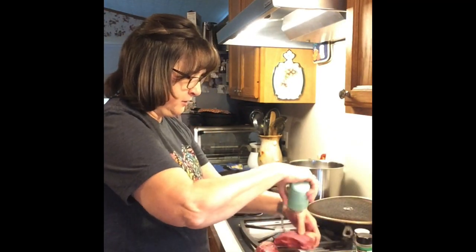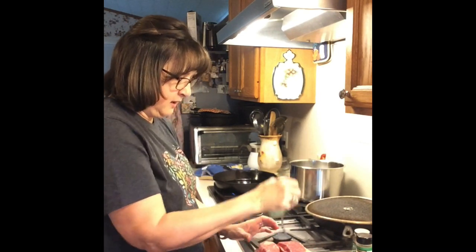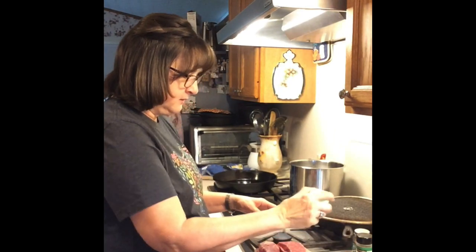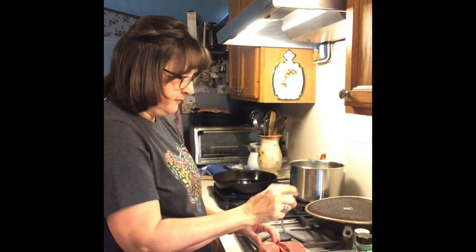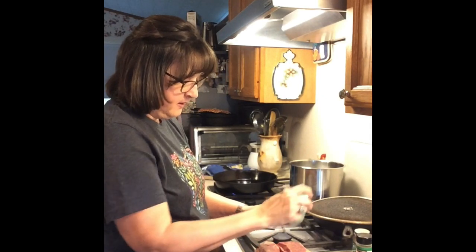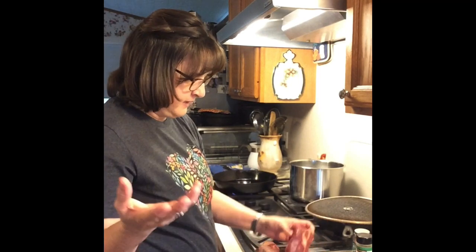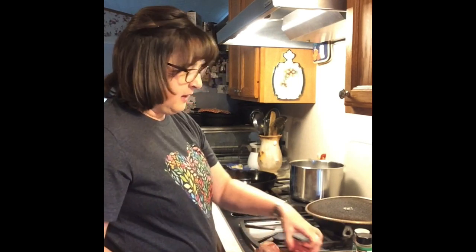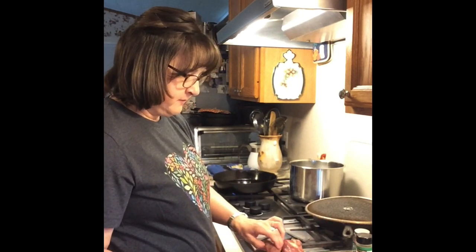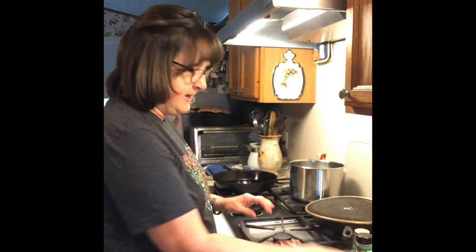Of course, you'll need your salt and your pepper. You can use kosher salt — I'm using Redmond Real Salt. You're also going to need thyme, rosemary leaves, oregano, and marjoram if you have it. If you don't, that's okay. Use one half teaspoon of each. You'll need four cloves of garlic, chopped up fine or coarse, however you like.